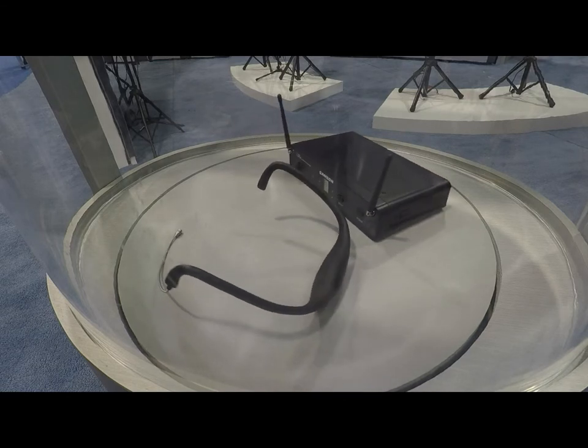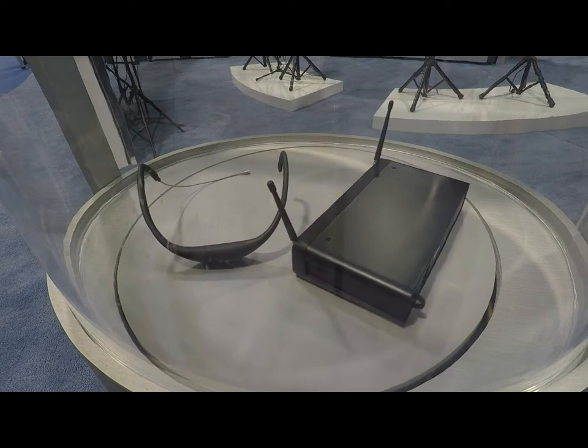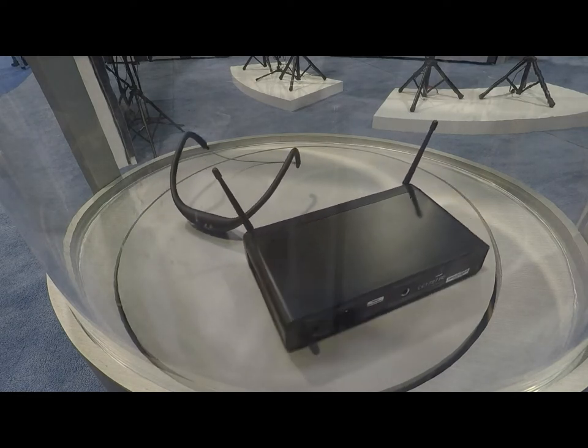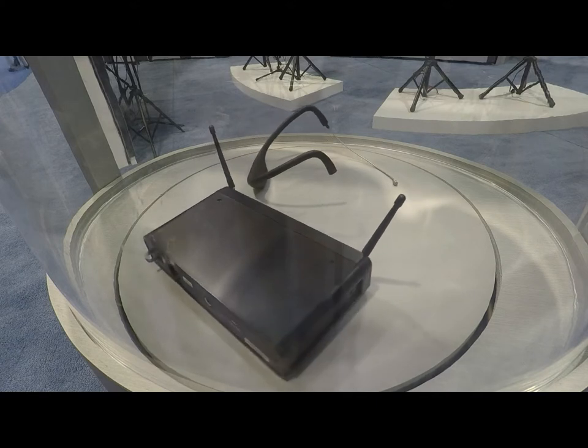Hi, this is James with Samson Technologies here at the 2015 NAMM Show, and I'm real excited to bring to you guys the brand new Airline 88 headset system. This system is really ideal for fitness instructors, Zumba instructors,